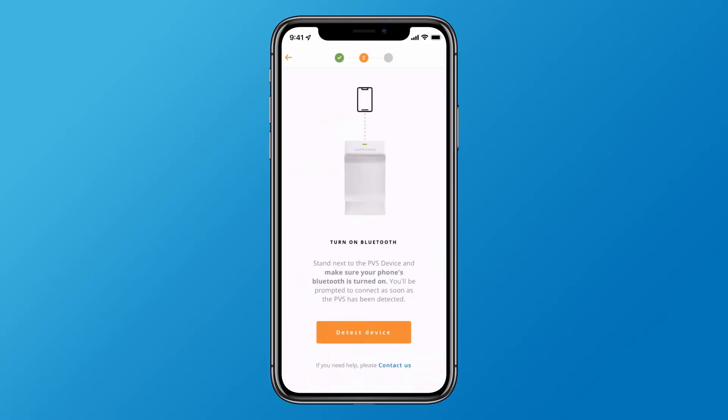Tap the found it button. Stand within six feet of the PVS to be sure the Bluetooth signal can be detected by your phone, and tap detect device.